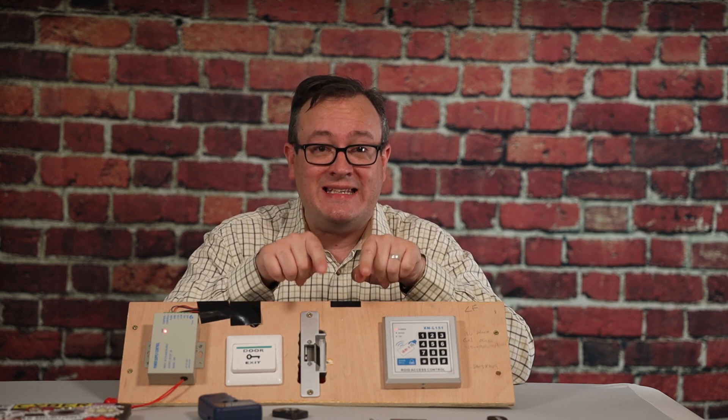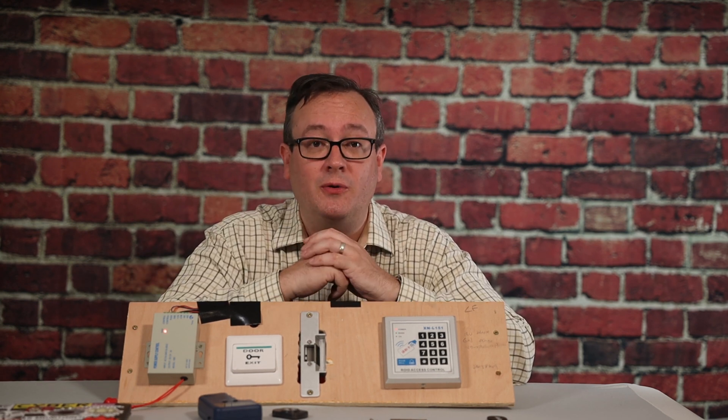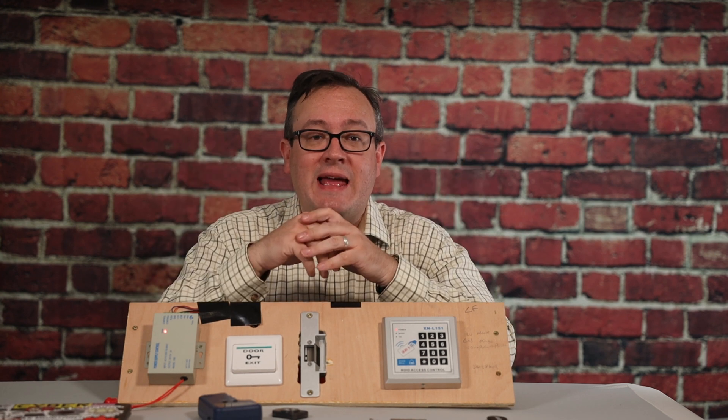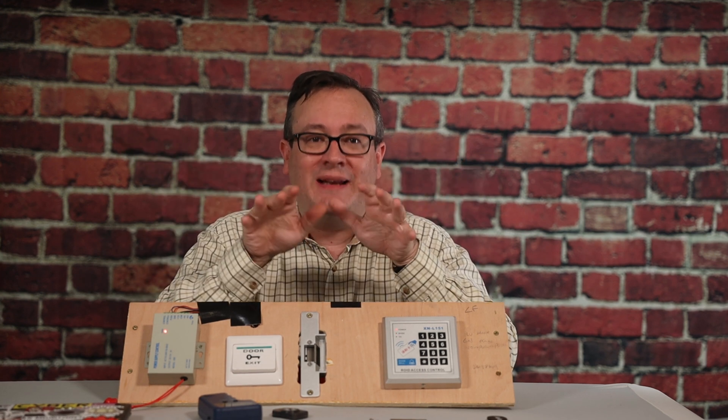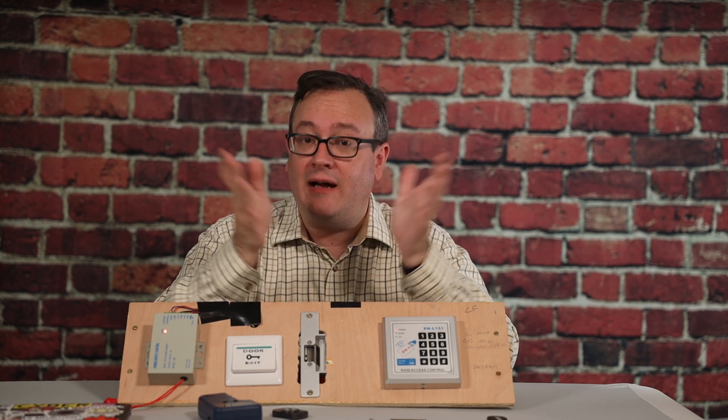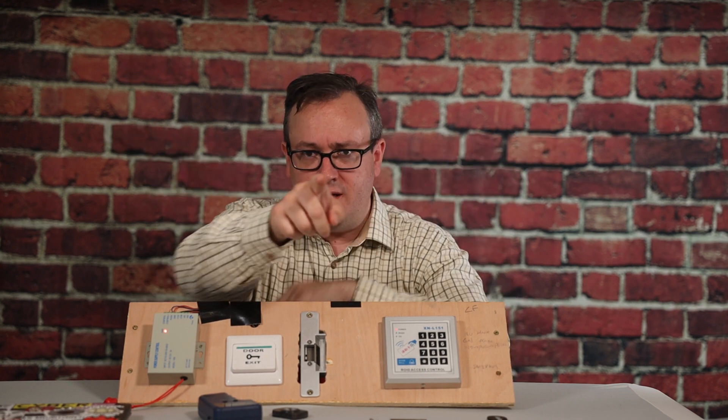Links to places that sell the Keezy will be in the description below. So that's about it. As always, please like, subscribe, and comment. And if you find this video useful, please share it on your social media channels. Until next time, have fun, play safely, and don't break the law.